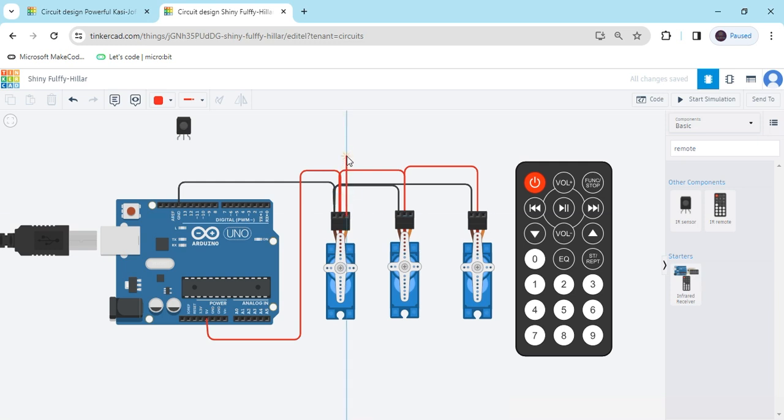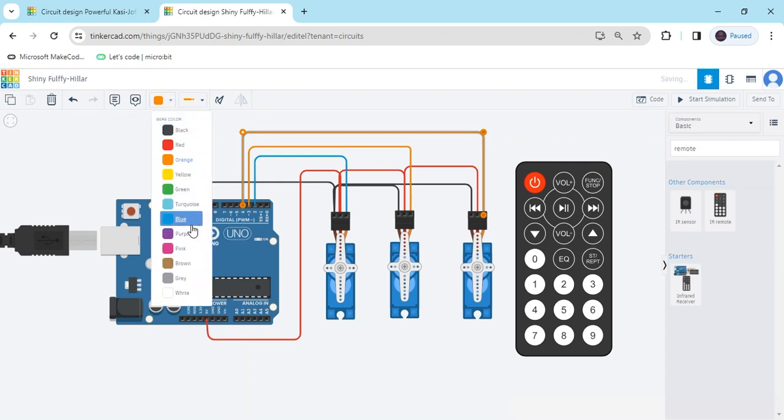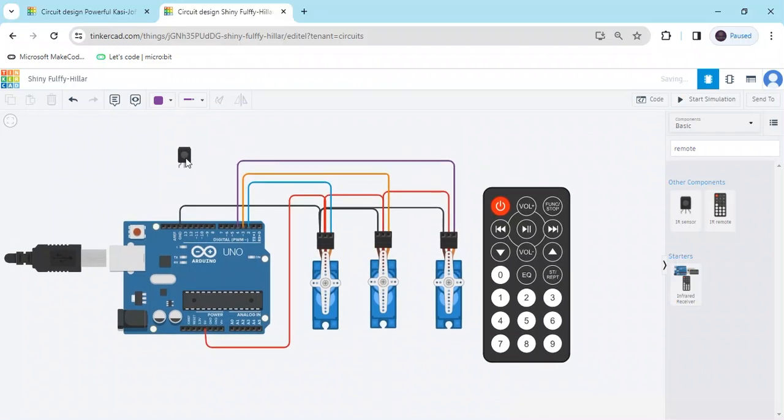Now the signal pin connects to any digital pin. I connect the first servo to the second terminal. The second servo connects to the third pin of the Arduino — any digital pin you want to use. The last servo signal pin also connects to any digital pin of the Arduino.